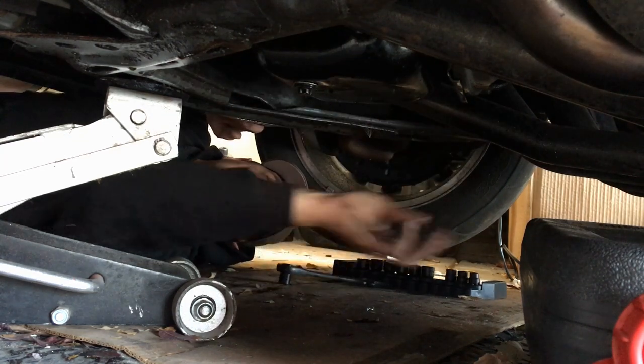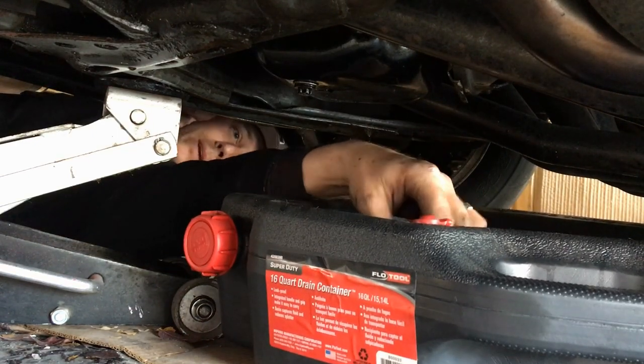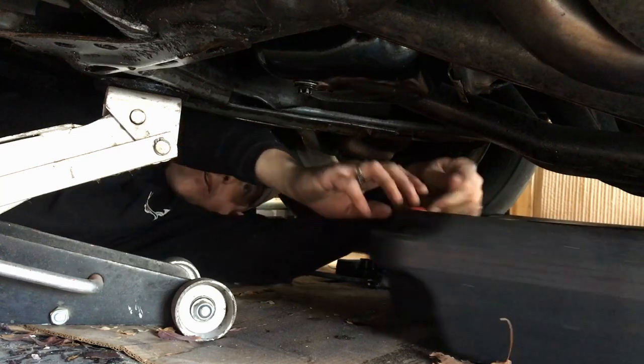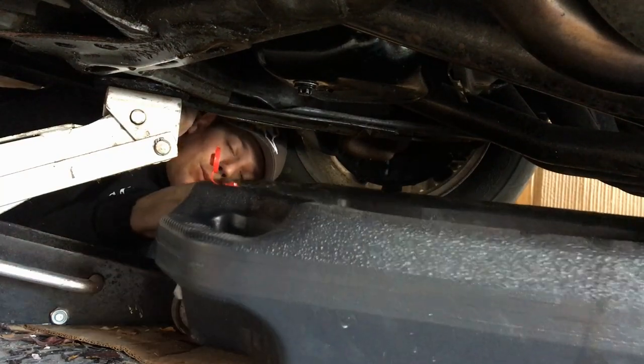Mine leaked really bad for a long time. I should probably make sure I get the pan itself open so oil will actually go into it instead of all over me. I'm going to get the oil drained and then I'll show you what's going on.